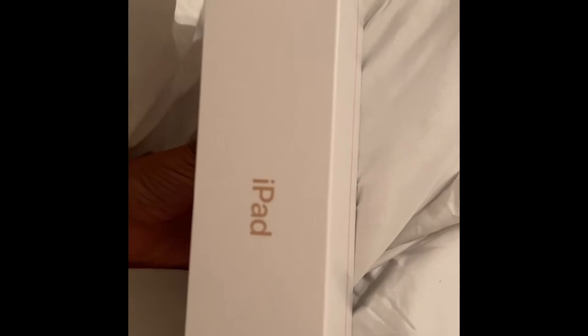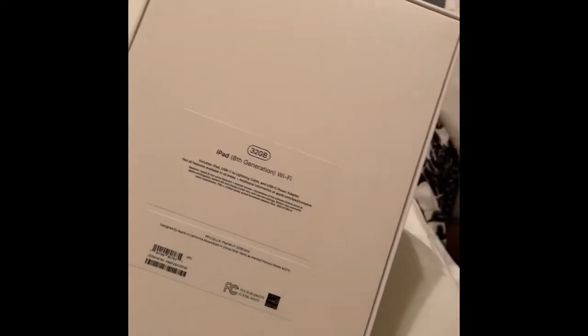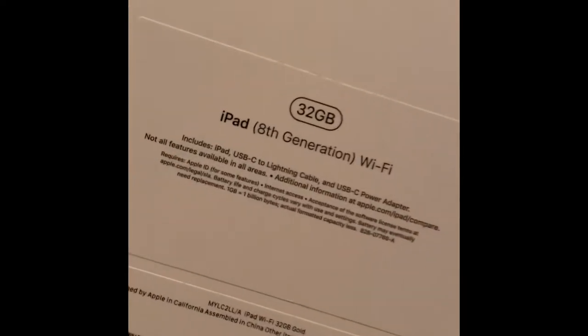Hello everyone, today I will be actually unboxing my new 8th generation iPad I got. It was an early birthday gift to myself and I wanted it so I got it. Yeah, I was happy about it, I was very excited. I've been wanting one for a long time. May not mean nothing to y'all but it means something to me.